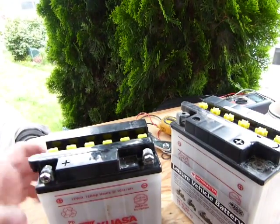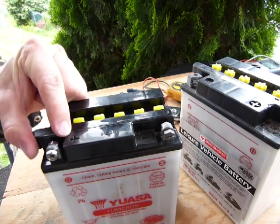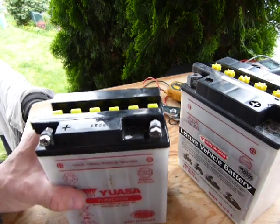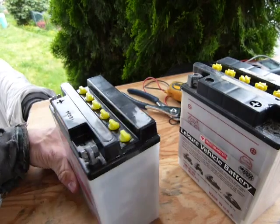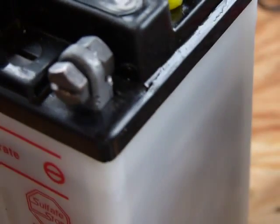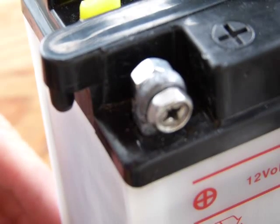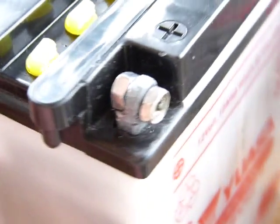One more thing to check on the physical appearance of the battery is the battery terminals. The battery has a positive terminal — you can see a plus sign on the case — and a negative terminal with a negative sign. If the terminals appear to be without any sediment, any kind of deposits, or any structural deformity, then the battery terminal is in good condition. The positive terminal on this one seems to be fine; it doesn't have any deposits, it's nice and clean.